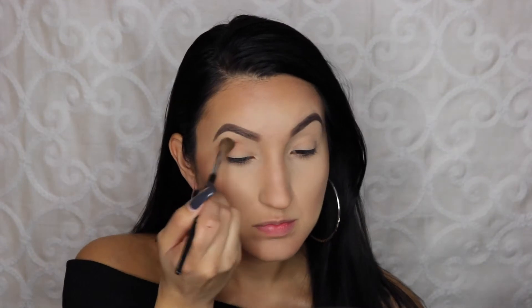I'm taking this beautiful peachy shade called Eden and I'm putting this all into my crease using a Sephora crease brush. I absolutely love the blendability of these shadows along with that brush.